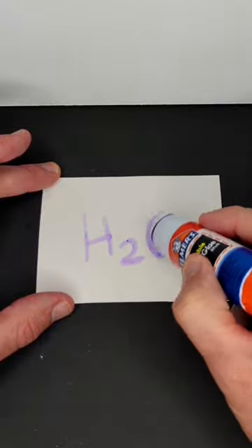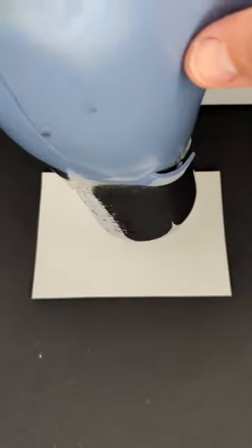First I'll apply glue to some paper and then I'm going to dry it really well with a blow dryer to completely remove the purple colour.